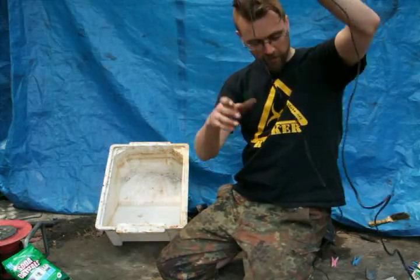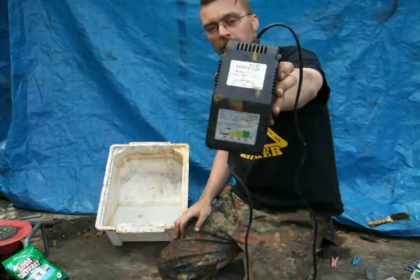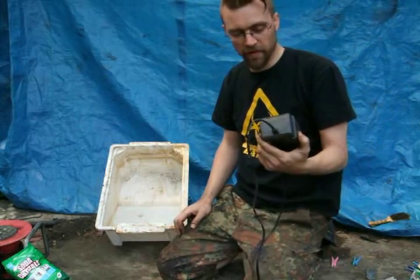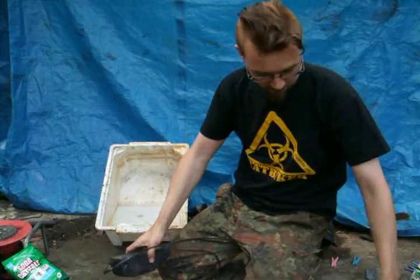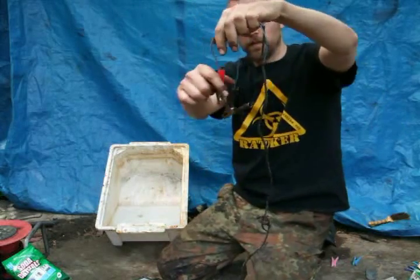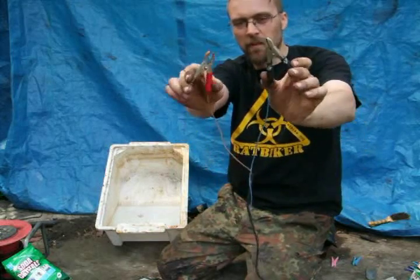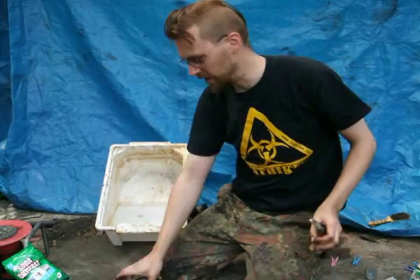Next: battery charger. This is just a cheap one — got it off a car boot sale years and years ago. Any old battery charger will do. Just make sure it's got the clips on the end. Some old ones might have had them cut off or lost — it's got to have those. Without those it's just a pain.